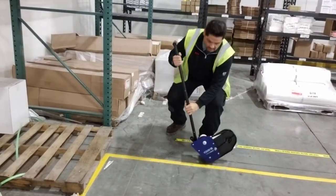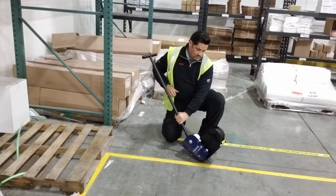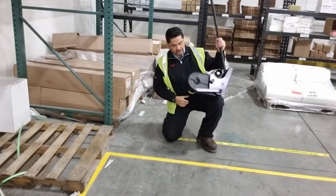Good morning, this is Marco Mena with BGR. Today I'm just showing some of my floor tape.